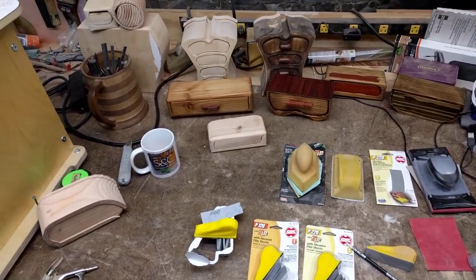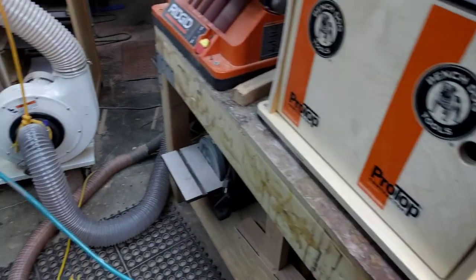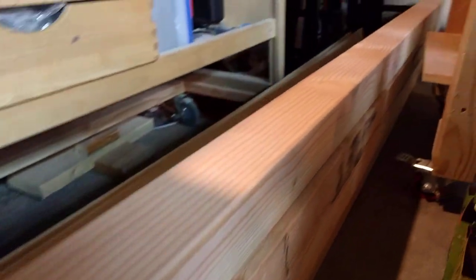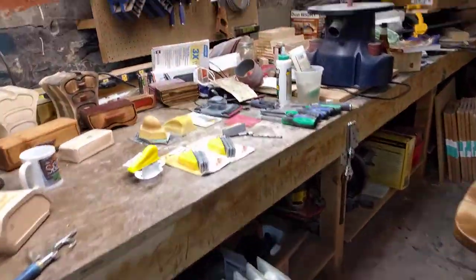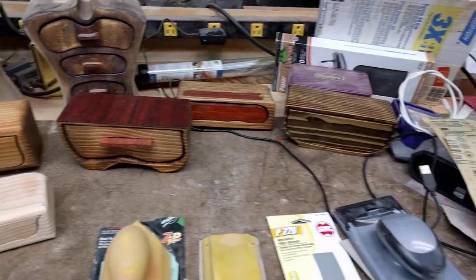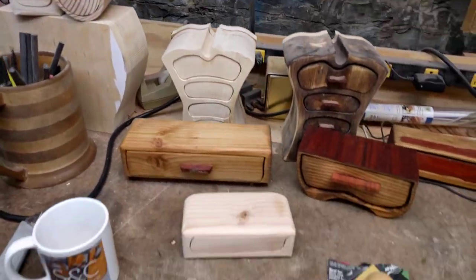Hey guys, welcome to SC Cuffs and Designs, thanks for coming into the wood shop this evening. We got some orders as a result of our commercial, and we are delivering bandsaw boxes — if you're local we'll certainly do that. The bandsaw boxes are made of four by fours, so we had to go out and get a few of those so we could begin to make more. These are just some of the designs that we have made — they come in various shapes, sizes, and attitudes.